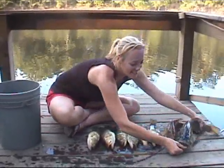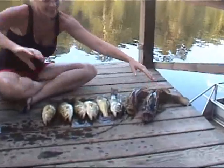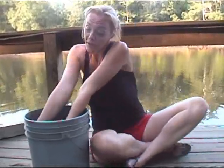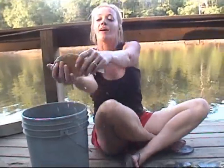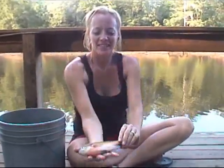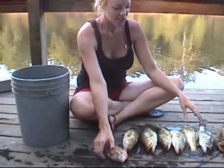Heather caught that one — look at him next to Jeff. And I caught this one on a brush hog, full-size brush hog. No kidding, she really caught that brim on a full-size brush hog. And that's our catch for today.